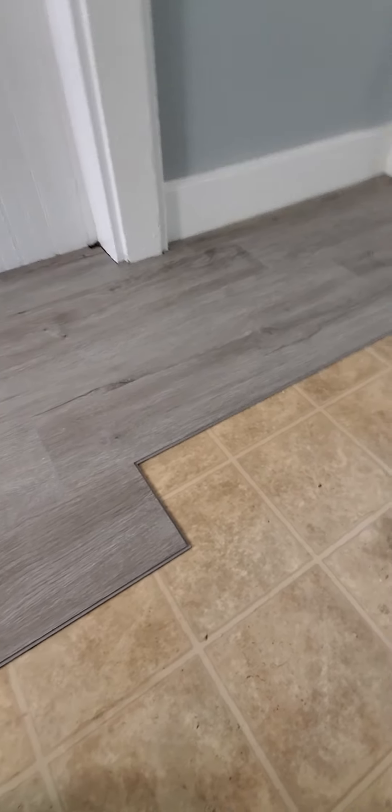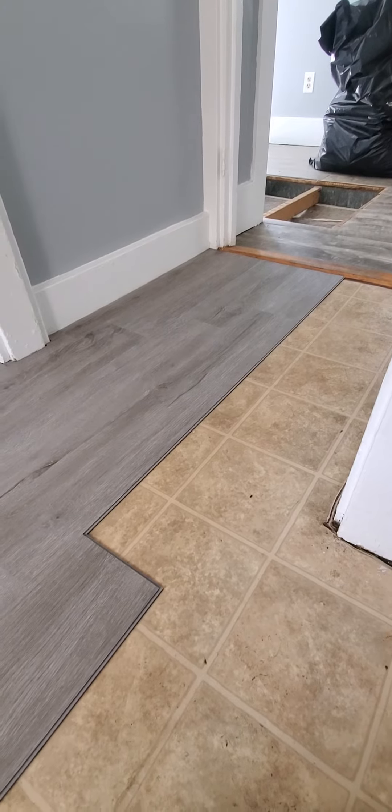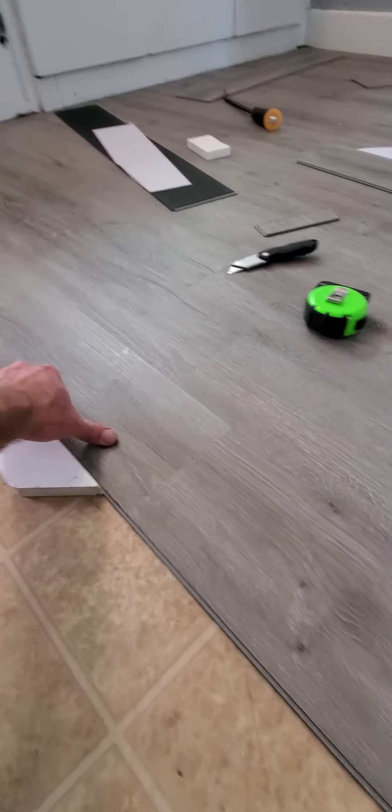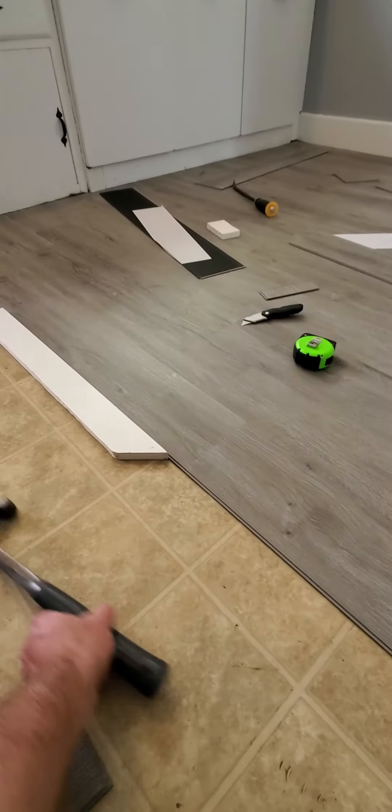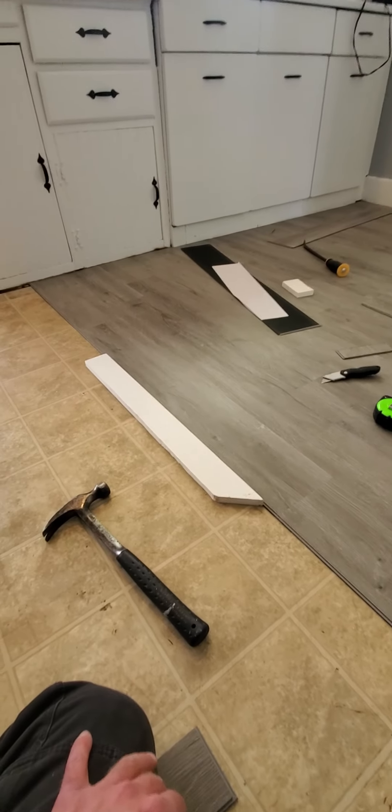So if you ever run into that and your edge wants to bow, just get yourself a straight edge that's good and flat. Make sure you're tight against it, push the flooring down, and whack it with a hammer. That will lock the seam together and lay the piece down flat.